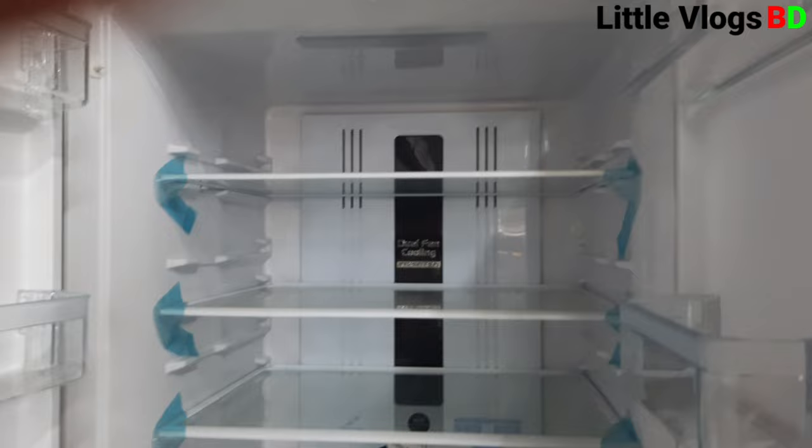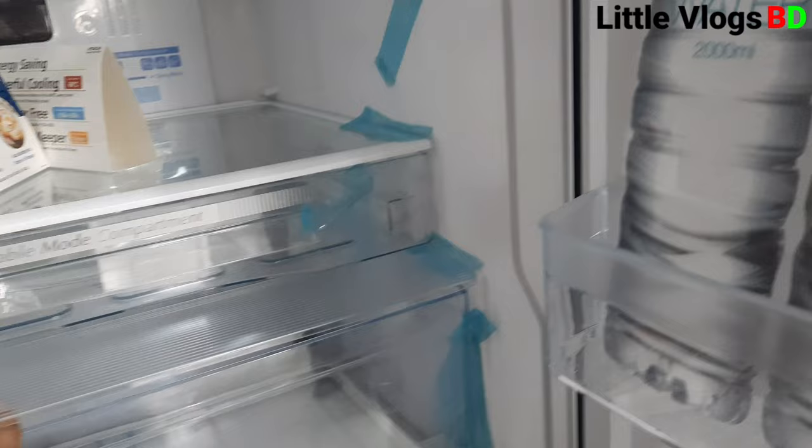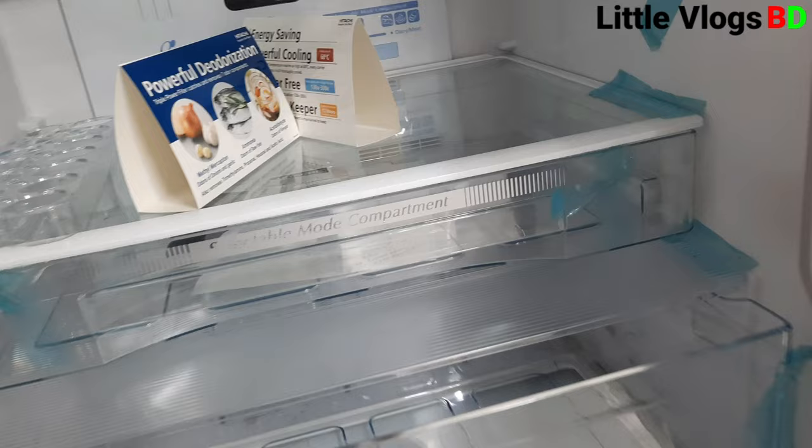This model is a bit more advanced with deep cooling. It has a dual fan option for very deep and normal cooling. The vegetable box is large and spacious, giving you plenty of storage for vegetables.